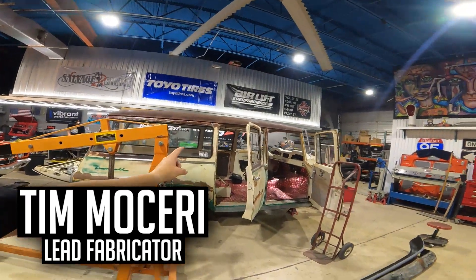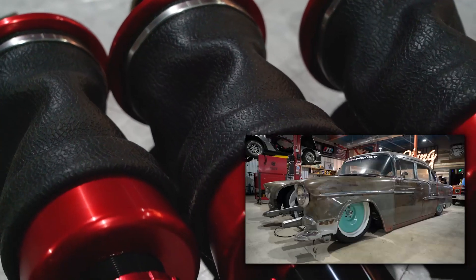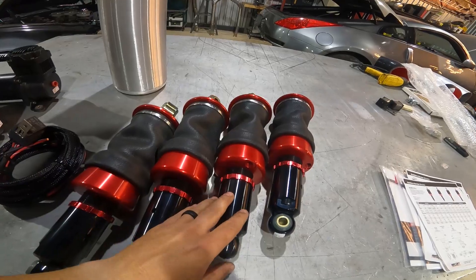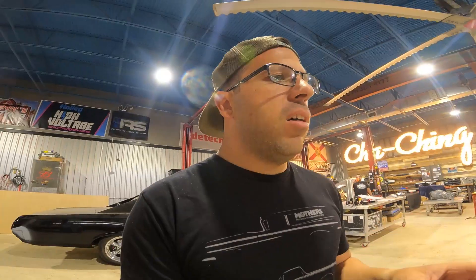Welcome back to the channel. This episode we're doing air ride on the Travelall, getting it one step closer to Holley LS Fest. We're going to run the Builder Series on this truck just like we did the 55 Chevy. These are really awesome because you can custom tailor them to whatever application you have. With this international, the front suspension is something we've never seen before — it has torsion bars on top of the frame, drum brakes front and rear.